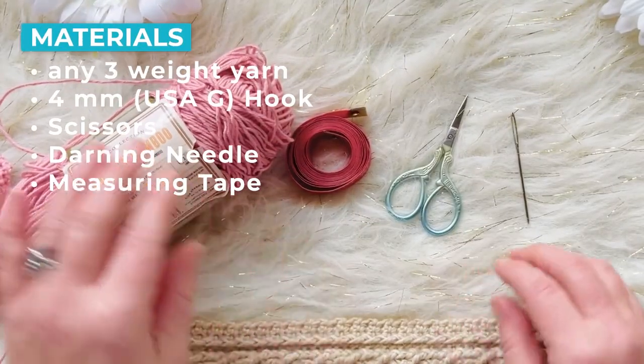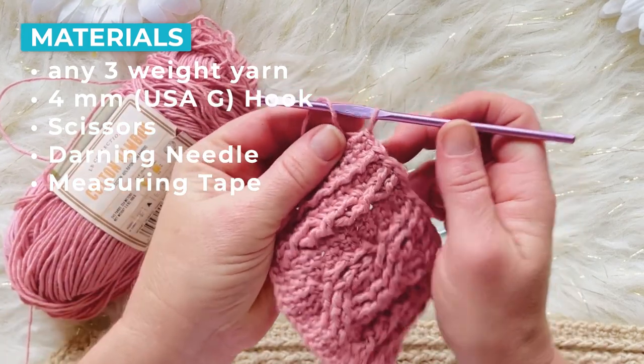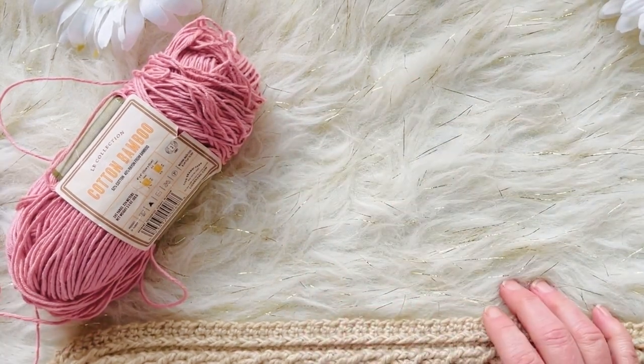To start, you're going to need a four millimeter crochet hook, scissors, a darning needle, and some measuring tape. Let me go over first how to read a cables crochet chart.